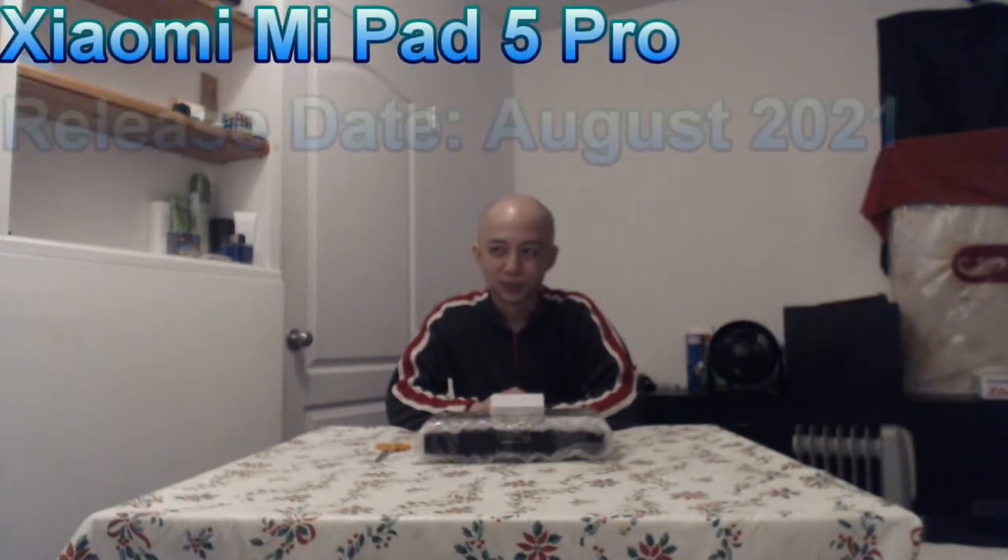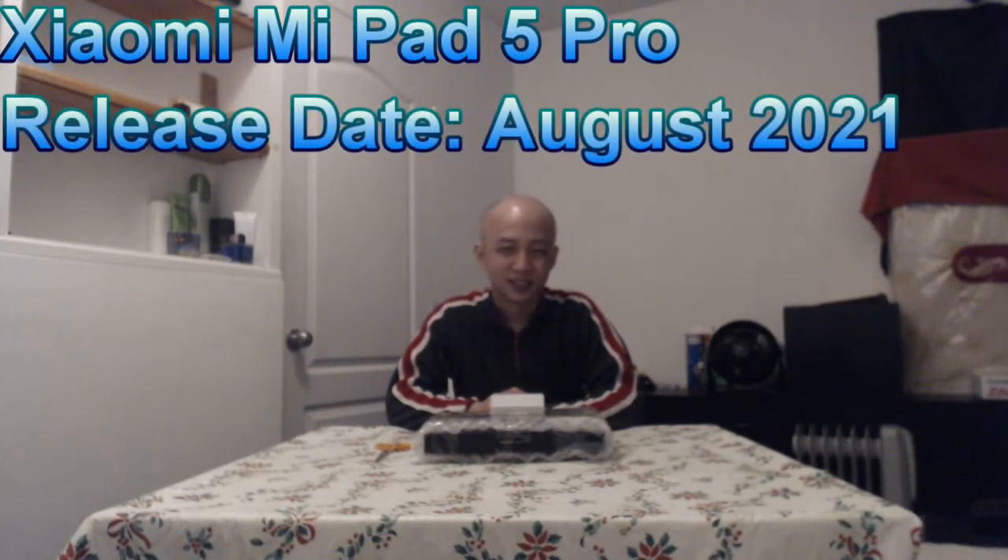Hey guys, it's Punny here. Just wanted to do a quick unbox video for a tablet I recently purchased. Today we'll be looking at the Xiaomi Mi Pad 5 Pro, which was released in August of this year.